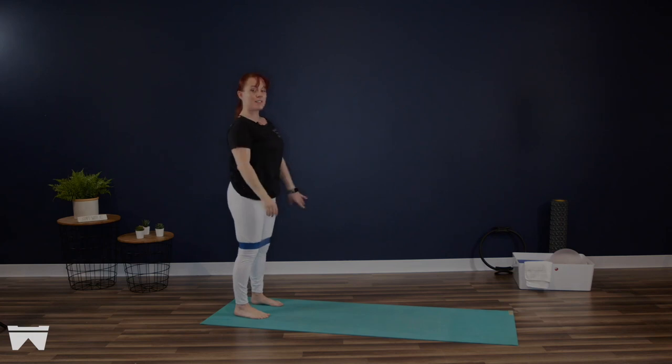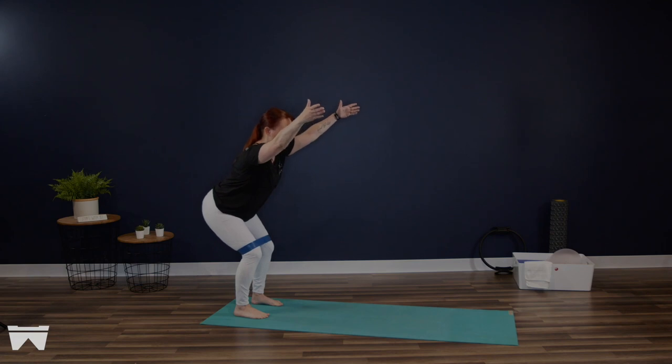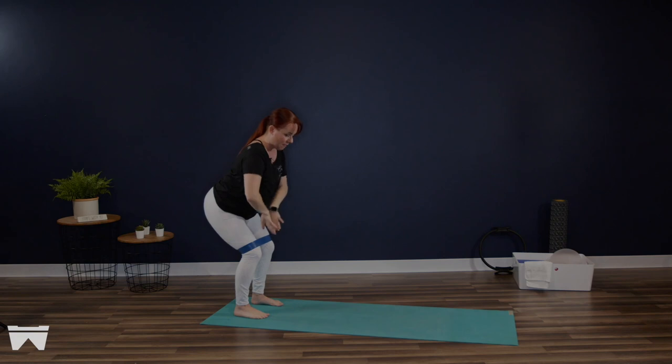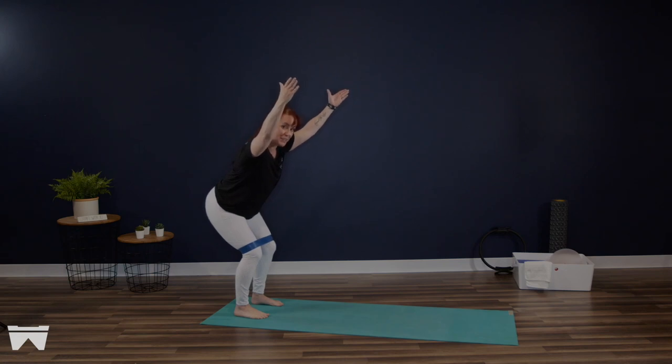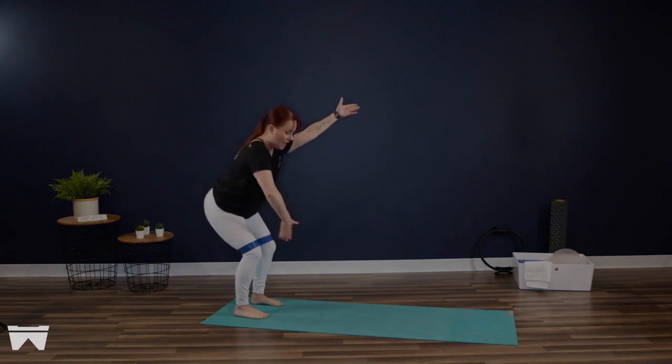Grow nice and tall through the crown of the head as you start to send your breath down to your tailbone. Take a deep inhale to prepare, and on your exhale, we're going to crease at the hips. Reach those sitting bones down and back, and we're going to hold that first squat nice and low. Now finding a little bit of outbound intention against that resistance loop — can you find all four corners of your feet melting into the floor nice and evenly? You should feel that your sitting bones kind of want to separate a little bit, kind of reaching away from each other, and the belly is drawing up and in.